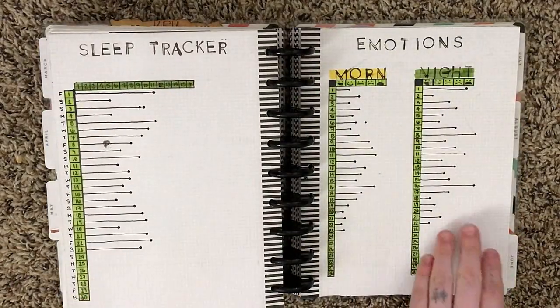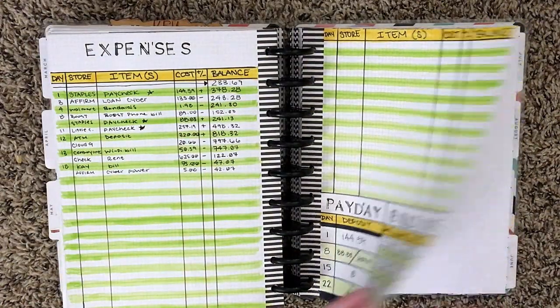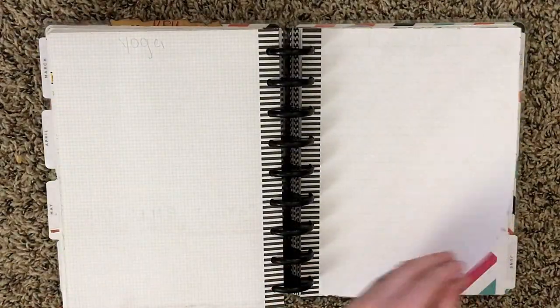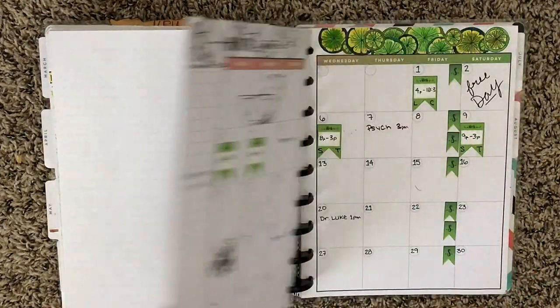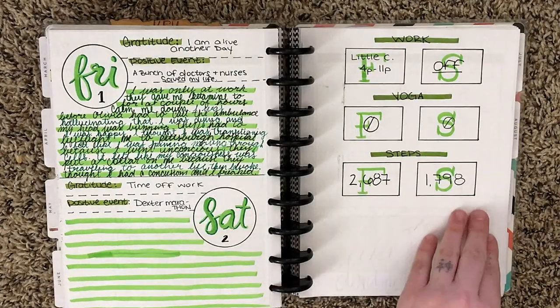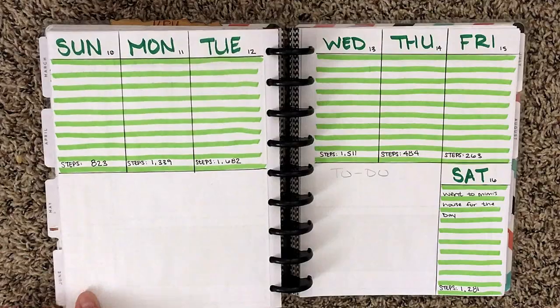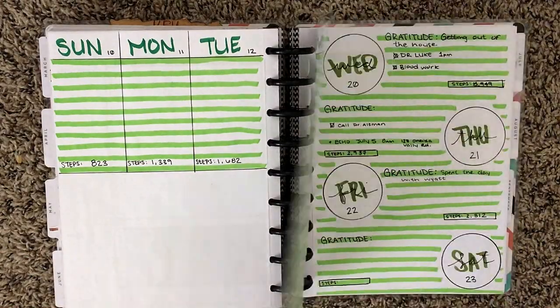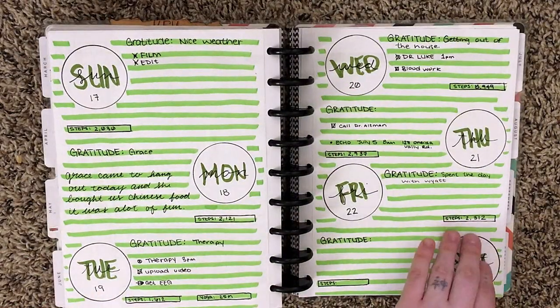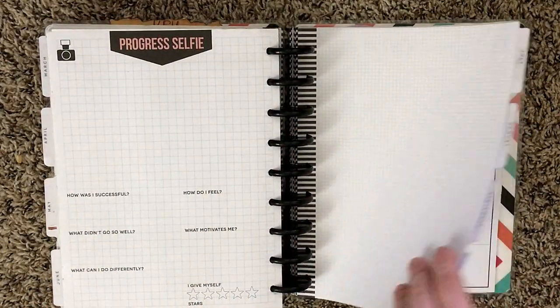Here's the final month and you'll notice I sort of started falling off the wagon a little bit. There's not much to this spread and there's not much to my weekly spreads either — it's all just lines and circles and some squares and a little bit of color, and they're not really much filled in. So I think it's a good thing that I decided to transfer to a different notebook to kind of give me a little bit of a fresh start.